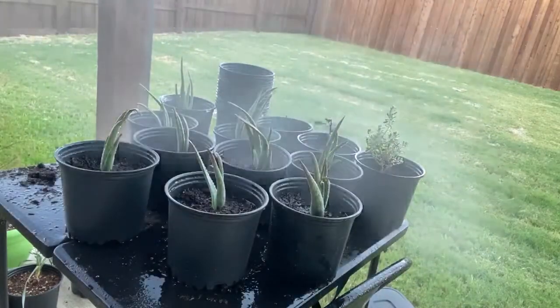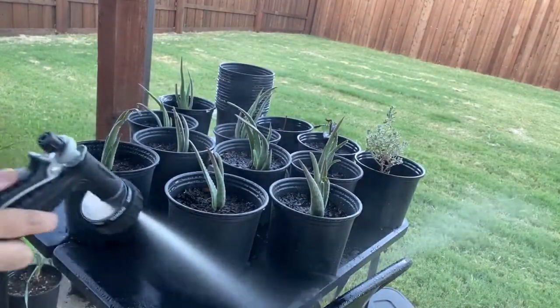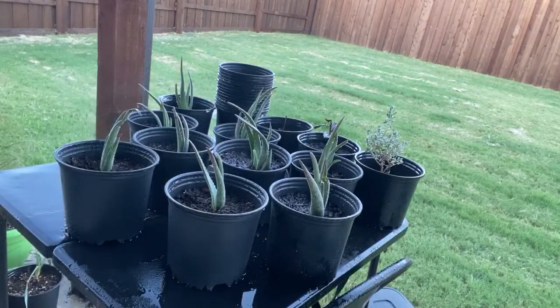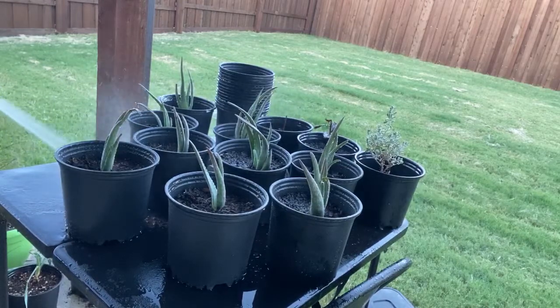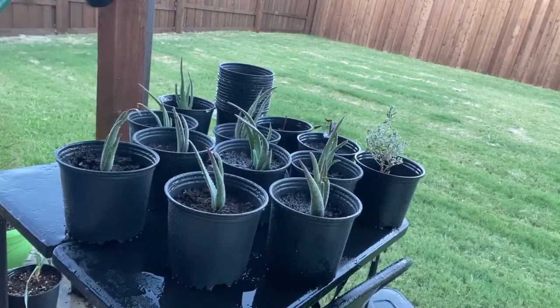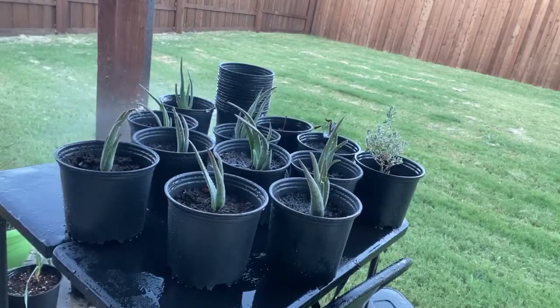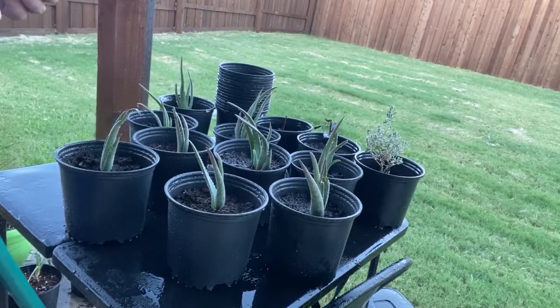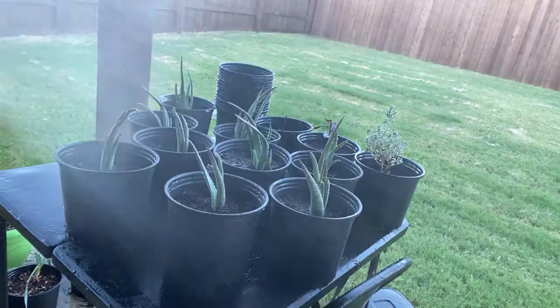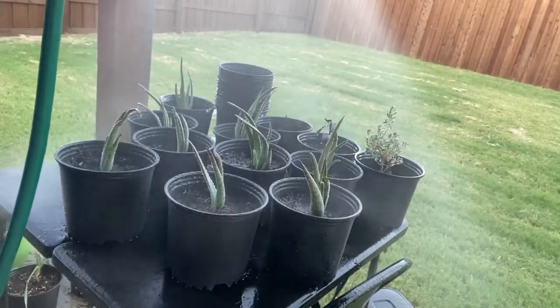I'm soaking them in water here. Aloe vera do not like wet feet or sitting in standing water or water in general to be honest. I'm going to soak them once because they're young babies so they can get a good drink. And I'm not kidding - I won't water again probably unless the soil just gets absolutely bone dry.